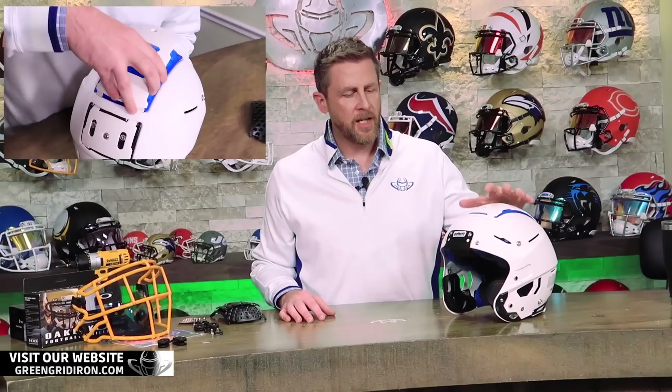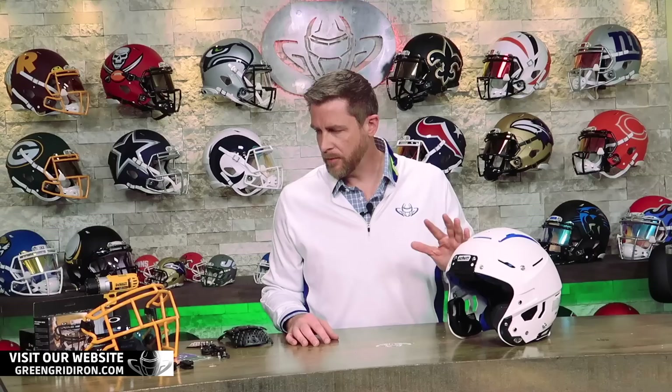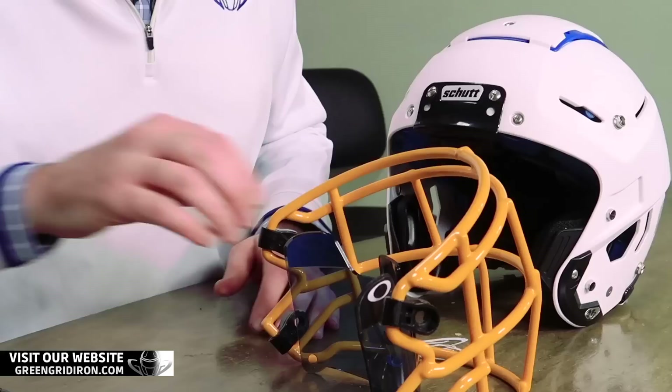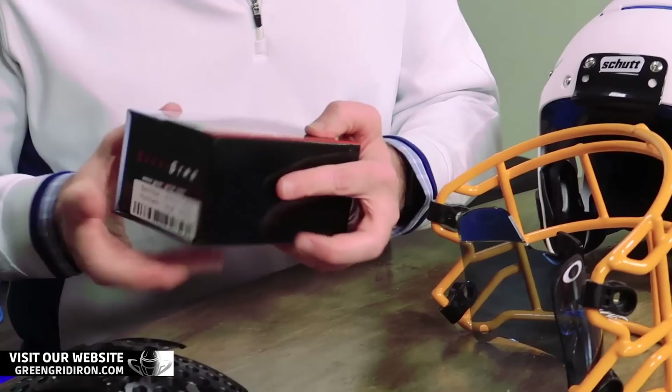Everything else on it is going to be blacked out. We've got a blue Oakley visor we're going to be popping in here. And we've got an F7 EGOP face mask — this is in Green Bay Gold. And then back here we've got a Sportstar chin strap, the Victory T-Rex Hurricane regular in white. It's going to be going on this guy.